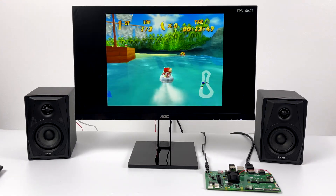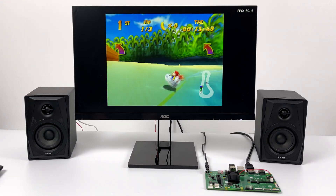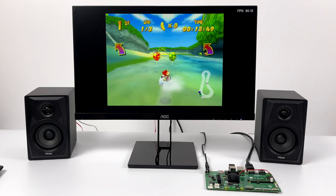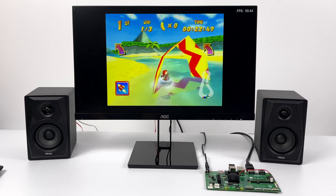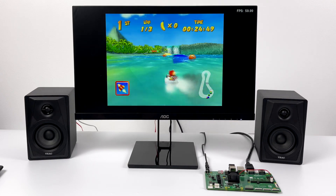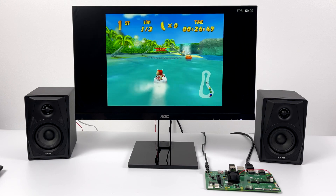Moving over to N64 — this has kind of been the bane of the Raspberry Pi 3 and even early on the Raspberry Pi 4. But a lot of work has gone into optimization and there are a lot of great games that run at full speed. As you can see, we have Diddy Kong Racing and it's running absolutely amazing on the CM4.